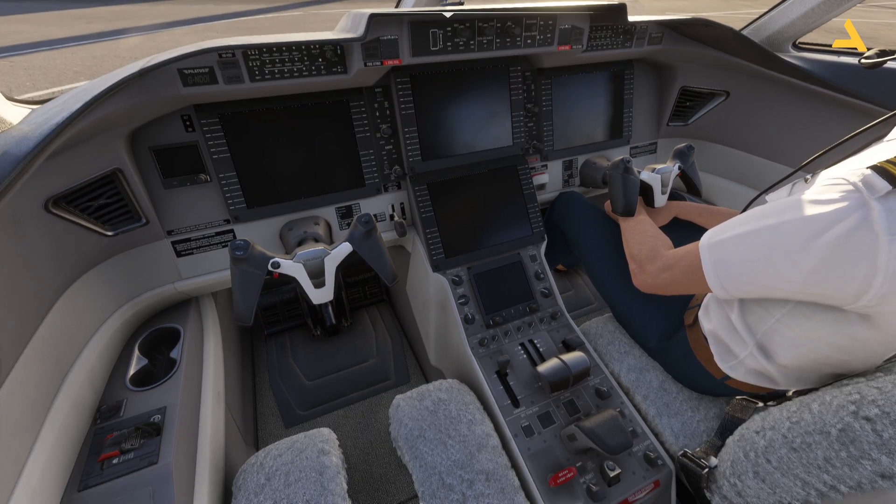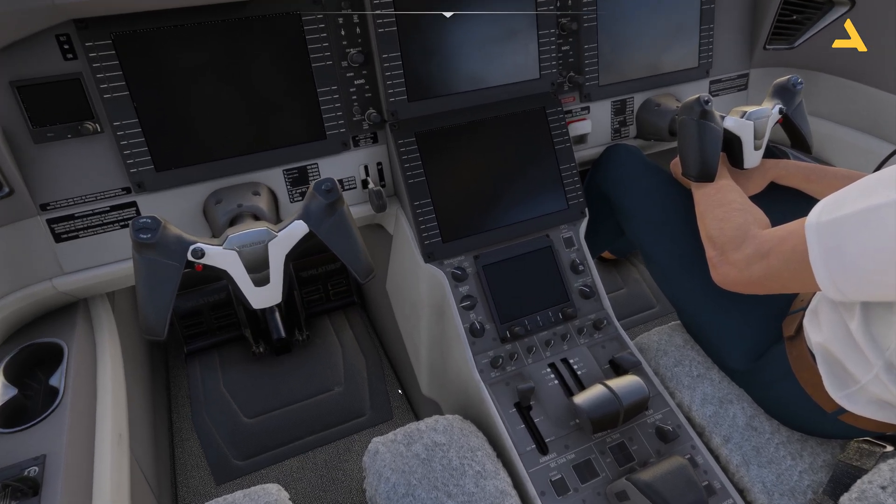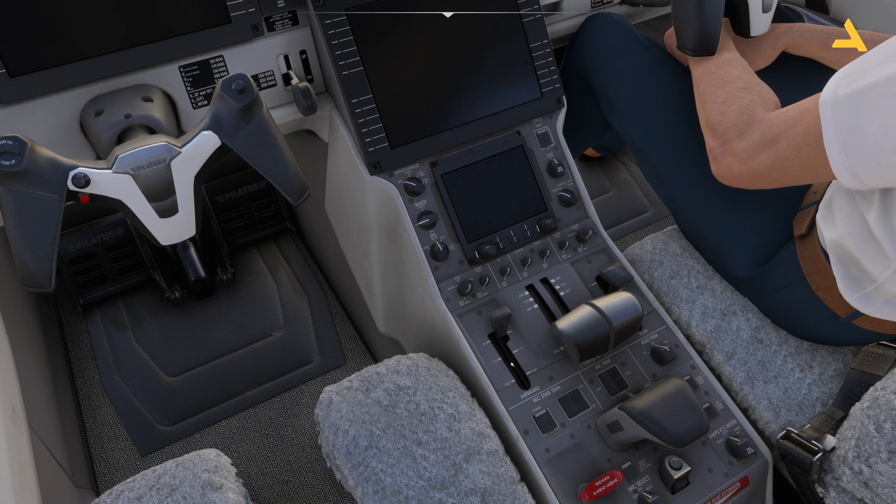Before starting the plane, make sure the thrust levers are in the idle position. The speed brake should be disengaged and the flaps should be retracted.